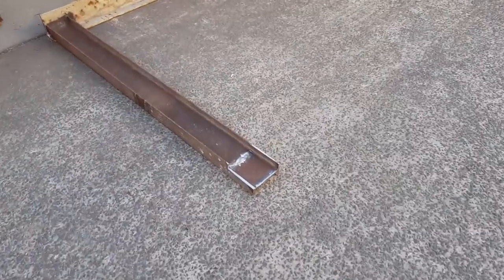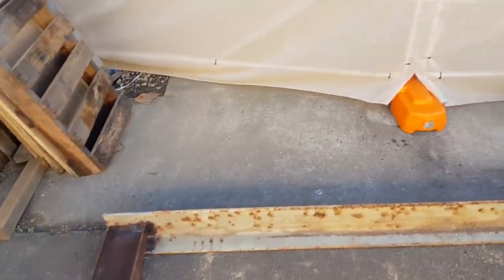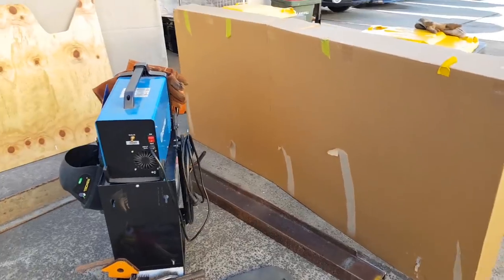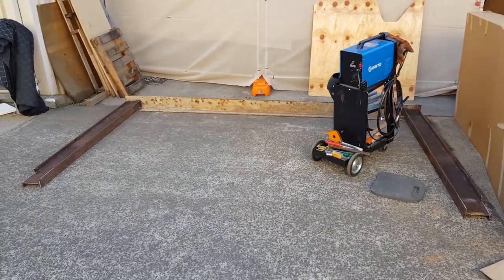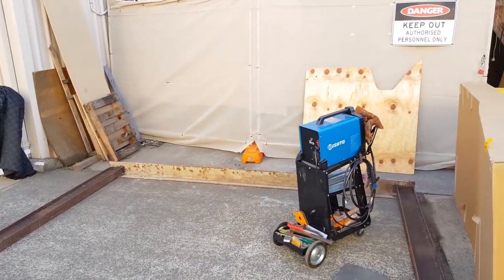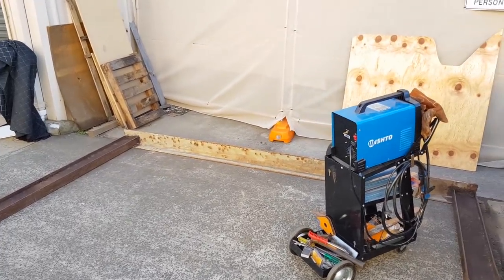I'm set up here with number three — this one's got a different rebate again. Set it all up nice and square, ready to give it a good weld. Hopefully get this one in before it gets too friggin' cold because it is like zero at five o'clock in the afternoon here. It has been a bitterly cold couple of days — no cloud cover and no wind. So I'll get into this, weld him up and we'll be done.